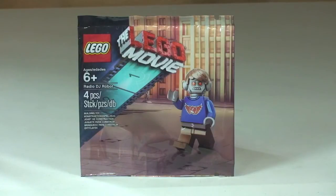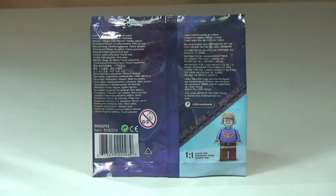Hello YouTubers and welcome to another LEGO Movie Promotional Polybag review. Here we have the Radio DJ Robot, this is set 5002203, comes with four pieces, and this is for ages six plus.